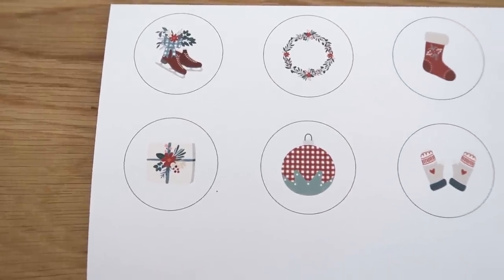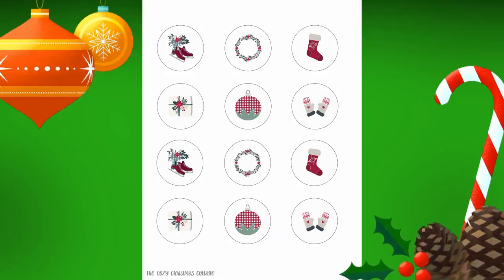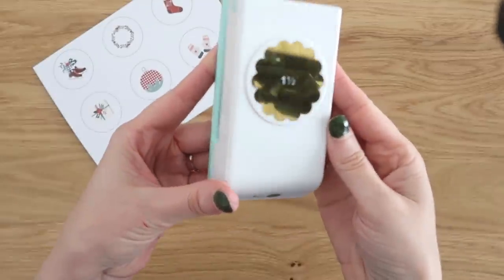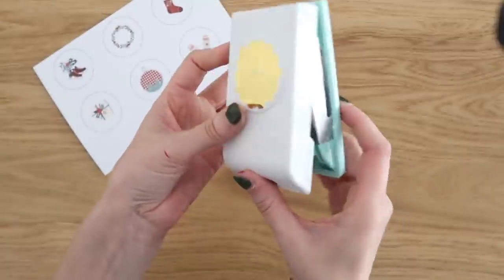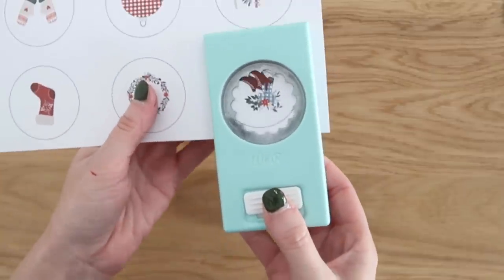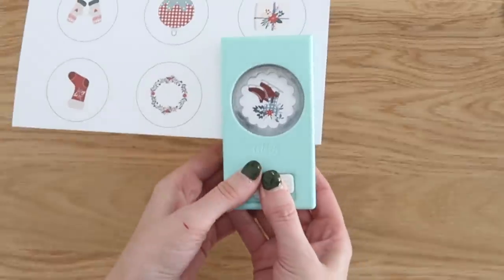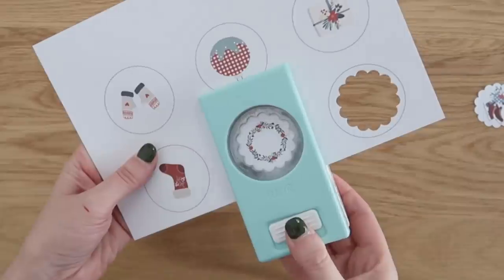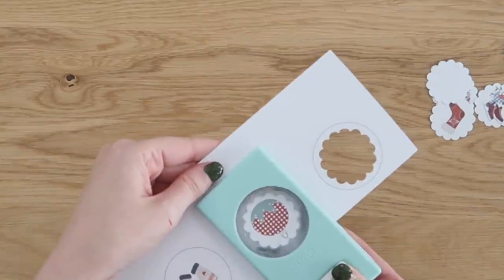Next up are these circle cutouts, which are multifunctional — I have several ideas to share with you. In the link below you'll get a set of 12 of these. The first project uses a circle scalloped punch, which I'll link below too. If you don't have one, they're so fun to have in your craft stash, especially for paper crafting at Christmas. You just flip it upside down so you can see where you'll be cutting, and it gives you a really pretty finished look. Go through all of them and punch each one out.